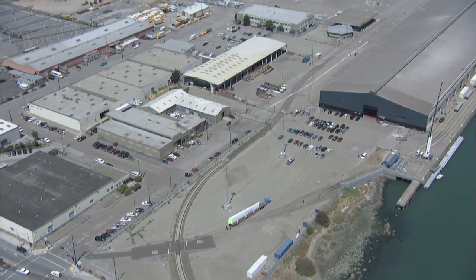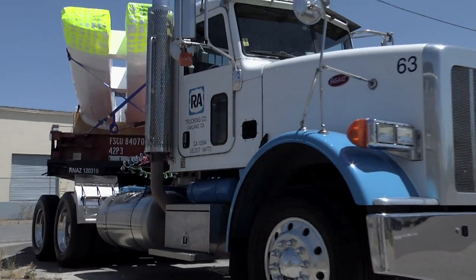Now that we have all the pieces of the puzzle here, or most of the pieces of the puzzle here, the next challenge comes with how to bolt it all together.